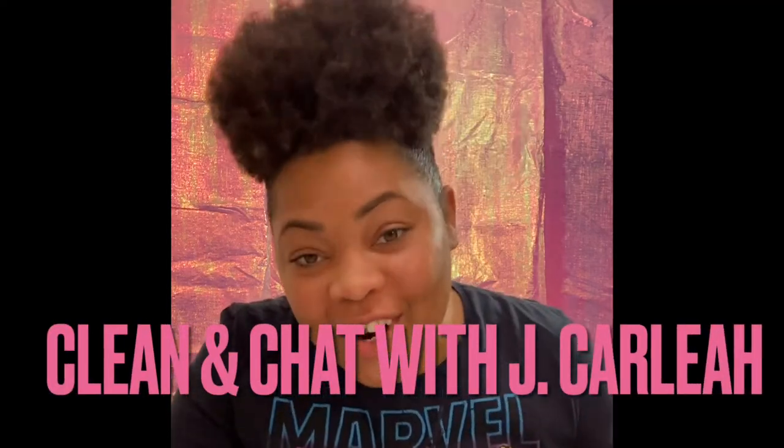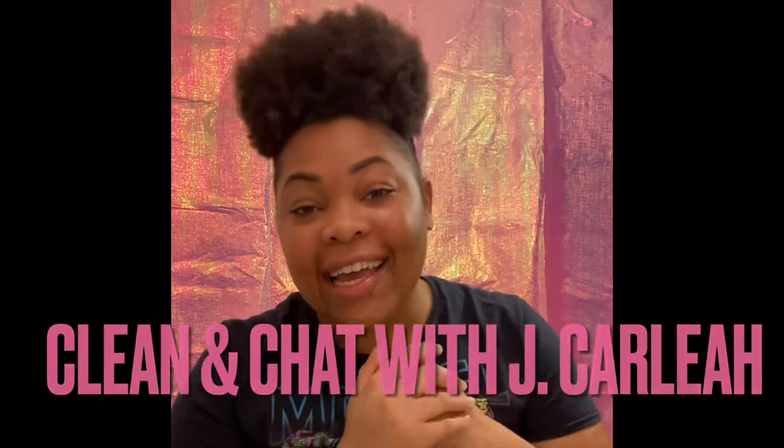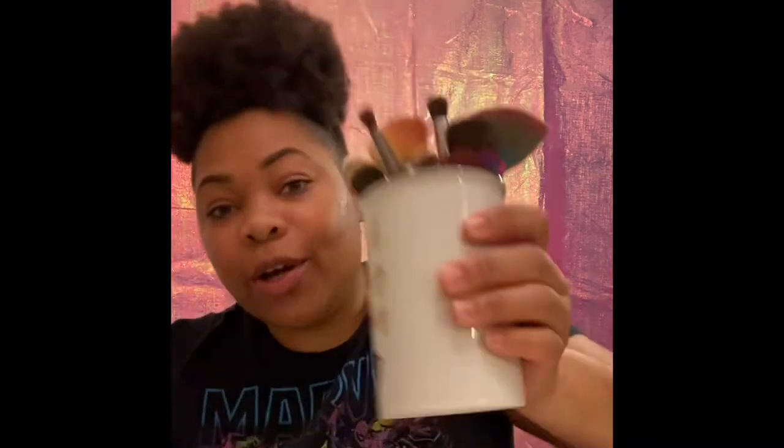Hey guys, it's your girl J'Carlia again, back with another video. This video was initially supposed to be another makeup tutorial, however I got up and realized my makeup brushes are not clean. You can't do a tutorial without clean brushes, so I decided I'm gonna show you guys my process of cleaning my makeup brushes.